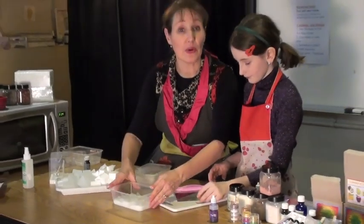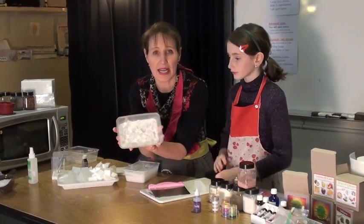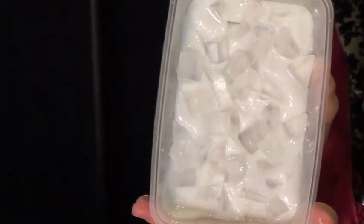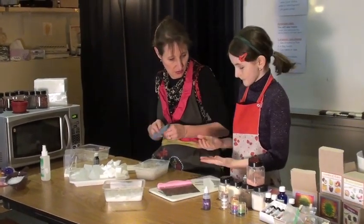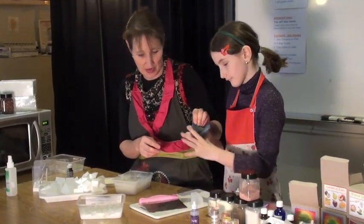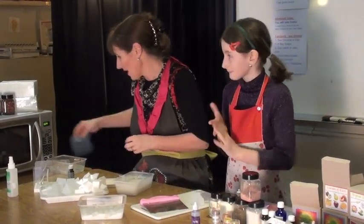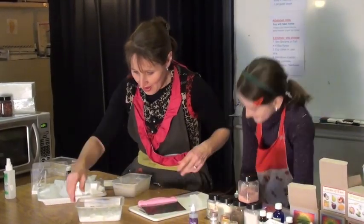Now let's have a look at what we've done. Thank you for your assistance with that. So this is what the base now looks like — it's set enough that it's not going to fall down, and you can see it's nice and rough cut.